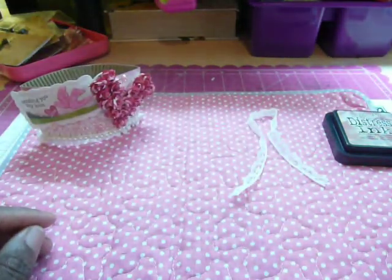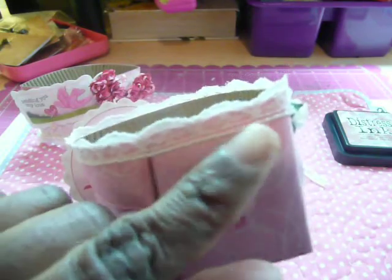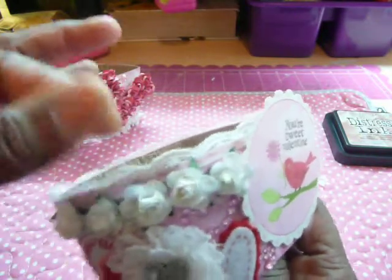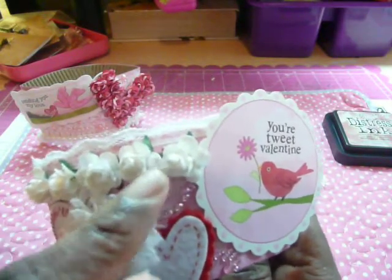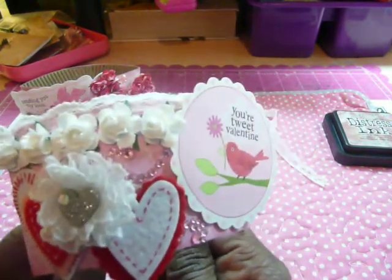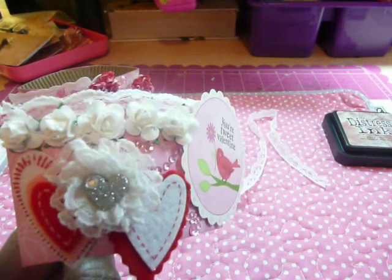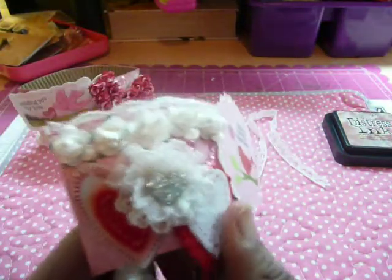Then my second one looks like this. Again, I used some paper from K&Company. I used some of the white trim all along the top this time — the white lace trim — so that it kind of sticks up over the sleeve. Then I did a row of white flowers that were sent to me from Craft Supplies 1. And this homemade flower I made here, from that same lace, I just created that flower on a 1-inch glue dot. And I used this K&Company glittered heart — actually, they're brads.